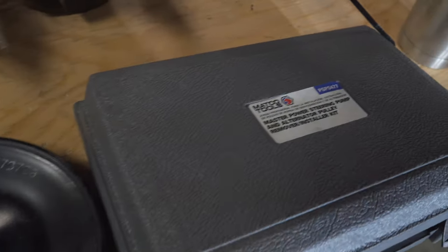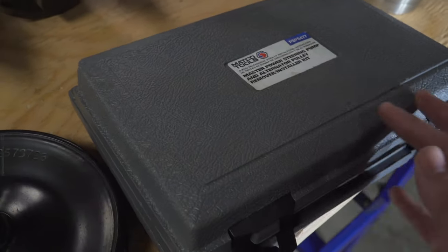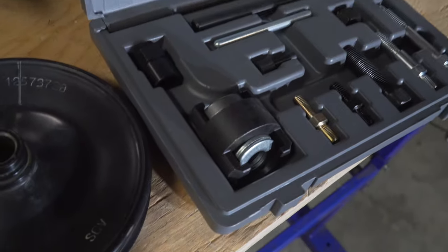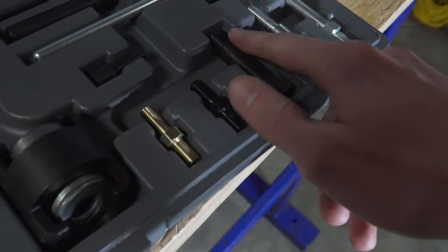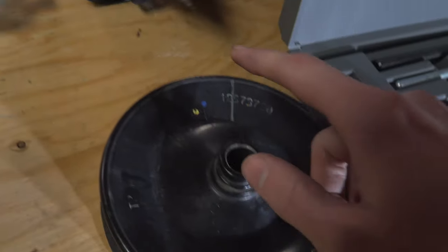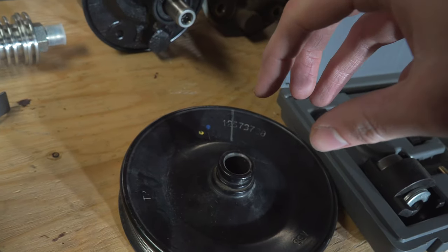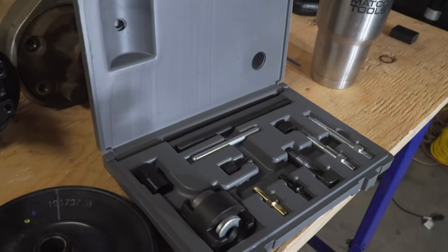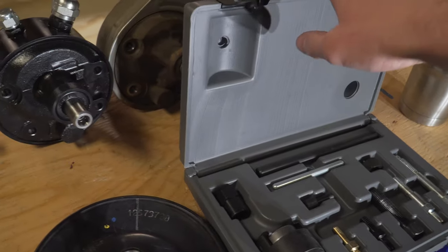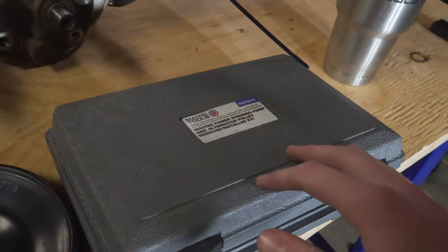Jumping back to the pulley — to remove it I used the Matco Tools power steering pump pulley puller. This is a really nice kit. It has a clamshell that comes around the pulley, and a threaded piece that goes through the clamshell and pushes against it to pull the pulley off. It literally took about 30 seconds. I saw a lot of people online complaining about the Harbor Freight ones, so if you're considering getting one I'd highly recommend this. A huge shout out to our buddy Mason for getting this out to me.